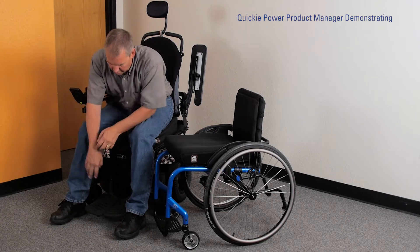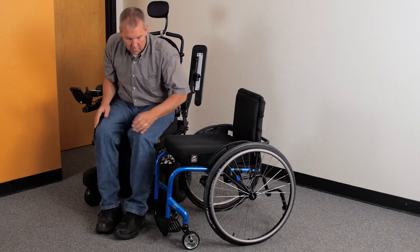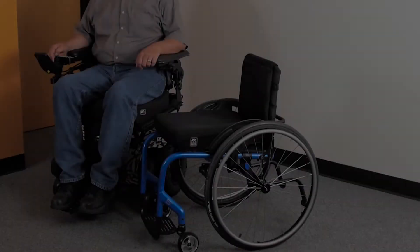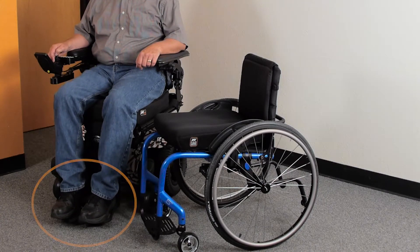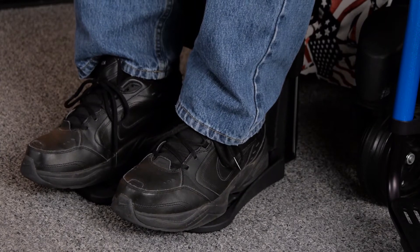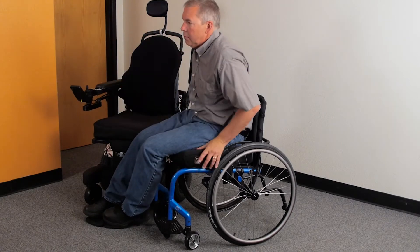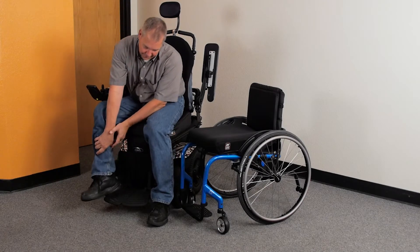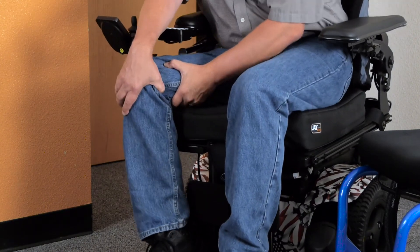For users who frequently execute chair transfers, the Quickie design is very helpful. In a transfer, users usually move the legrest out of the way and then slide up and out of the chair onto a seat, bed, or other surface. With the Quickie Power Center Mount Legrest System, users have the option, when activated, to move the footplate to the floor using the independent footrest actuator. This technique maintains a stable platform for the feet, which simplifies the overall transfer process. Users don't have to worry about bending over and falling forward or moving their legs sideways to pull up the footplates.